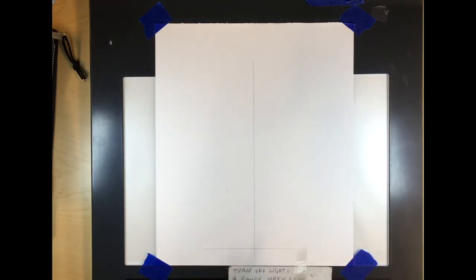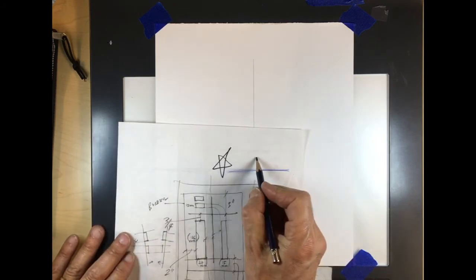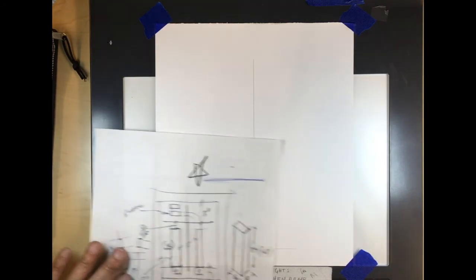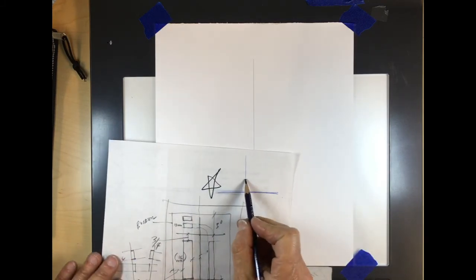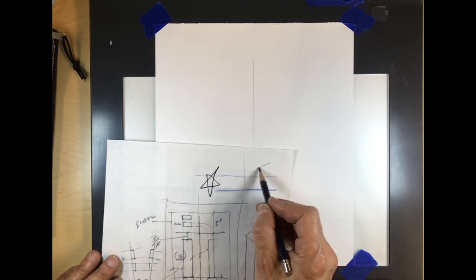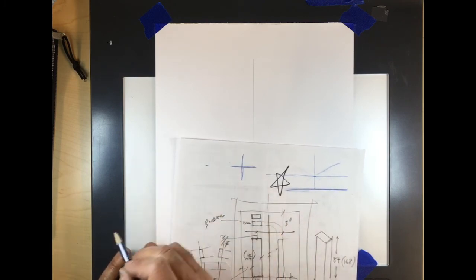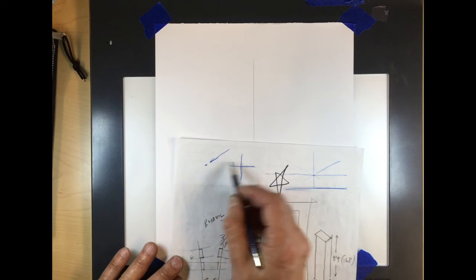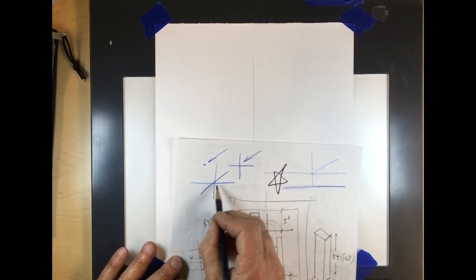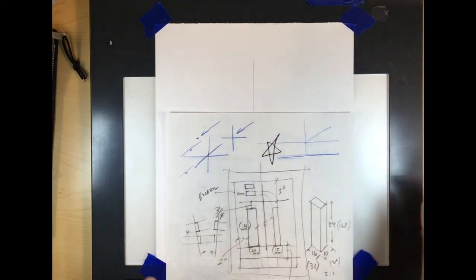I always like to have a crossing. Whatever I know I need to take dimensions from — if that's the edge of my paper and I know I need to start here — it's a little hard to see a single point, whereas if I have a line going across it's much easier to hit. It's easier to find this spot than to aim for a single point. So always do a little crossing at whatever you know you're going to need as a reference.